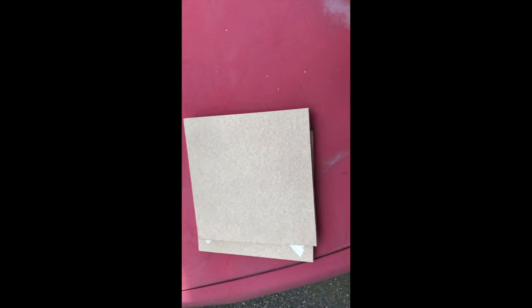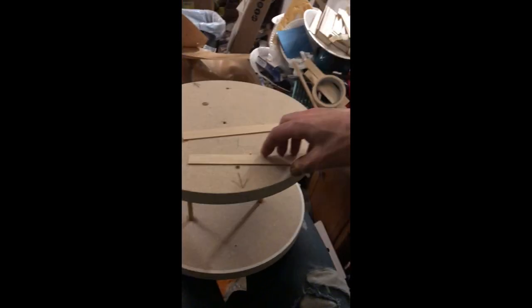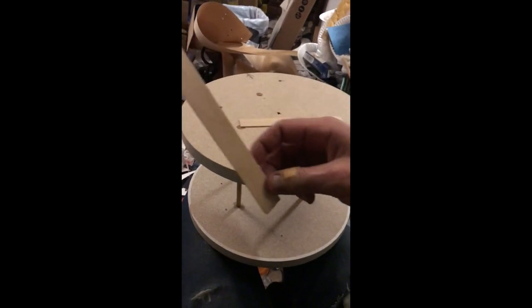Then we make a drum form. Now we've got our drum form and our stock.